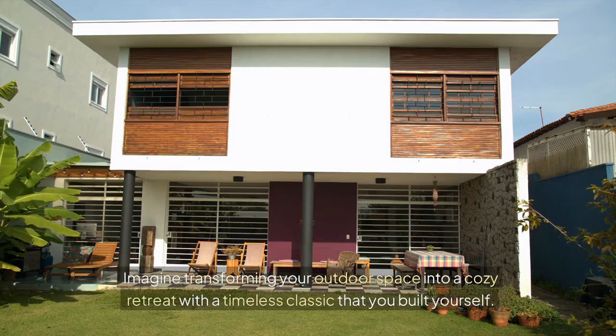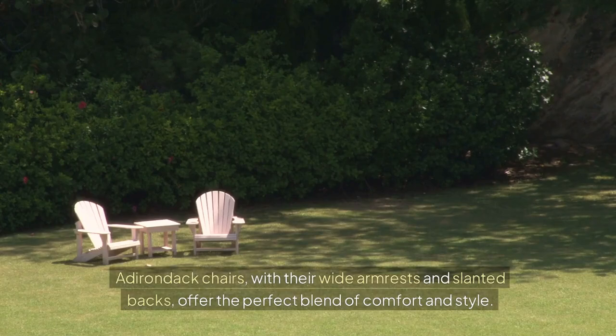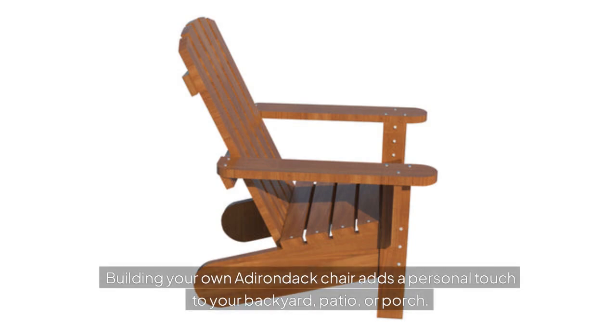Imagine transforming your outdoor space into a cozy retreat with a timeless classic that you built yourself. Adirondack chairs, with their wide armrests and slanted backs, offer the perfect blend of comfort and style. Building your own Adirondack chair adds a personal touch to your backyard, patio, or porch.